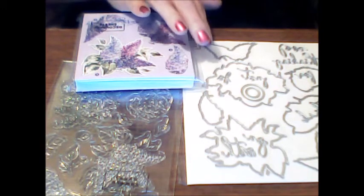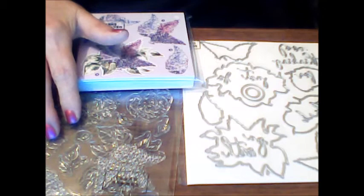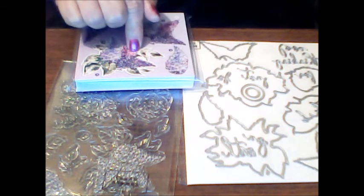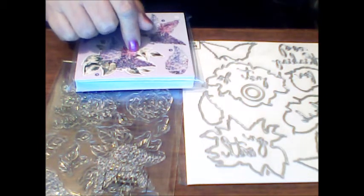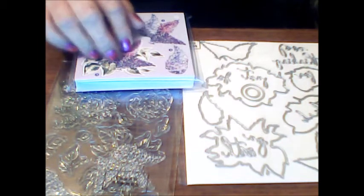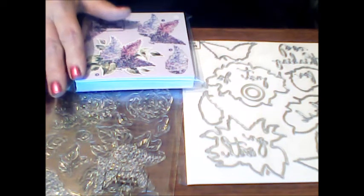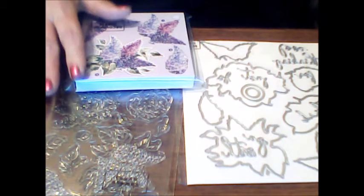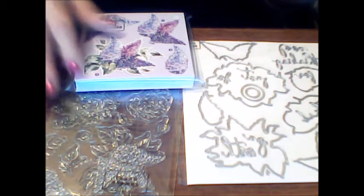And of course I have my die set that coordinates with them, and the stamp set — I can stamp my own images, color them in, and cut them out. If I also make my own copies of the colored Decoupage sheets I could just keep going and going. I don't just have to use it on cards — I can make ATC cards, put them on tags, use them in my journals. Lots of things, so as you can see you could get a lot of use out of this one kit.